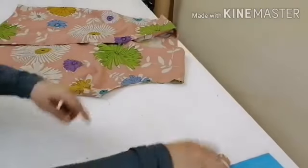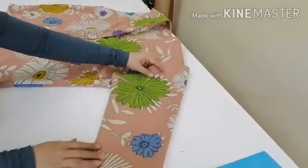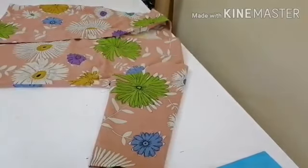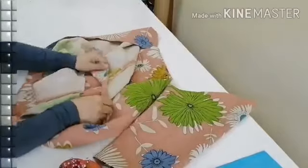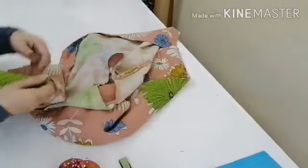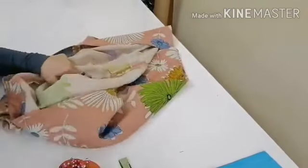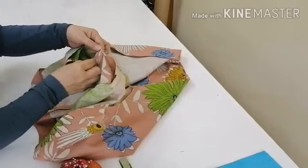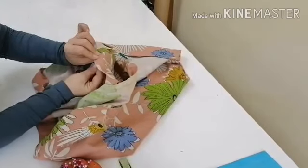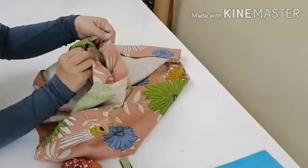This is where we will put the sleeve — this is the armhole, and this is our sleeve. We will use pins to attach it, and we'll attach on the wrong side. Insert the sleeve inside, then align the side seam of the armhole with the side seam of the body.